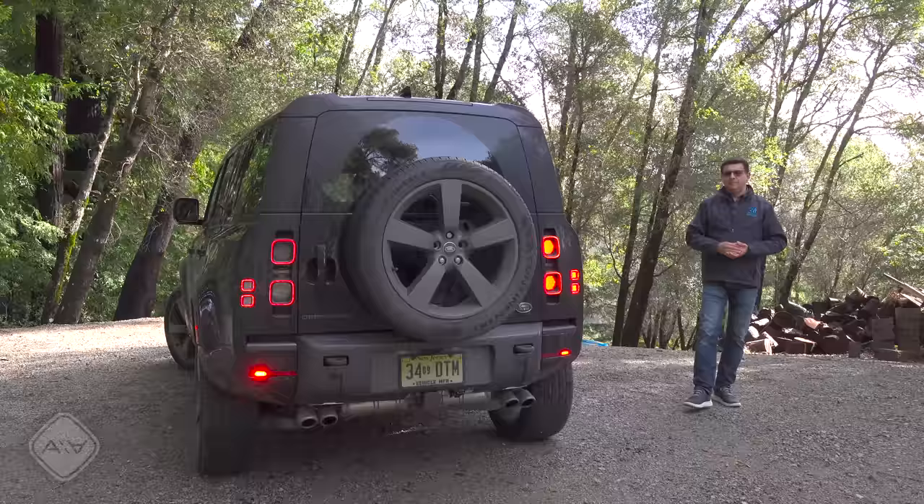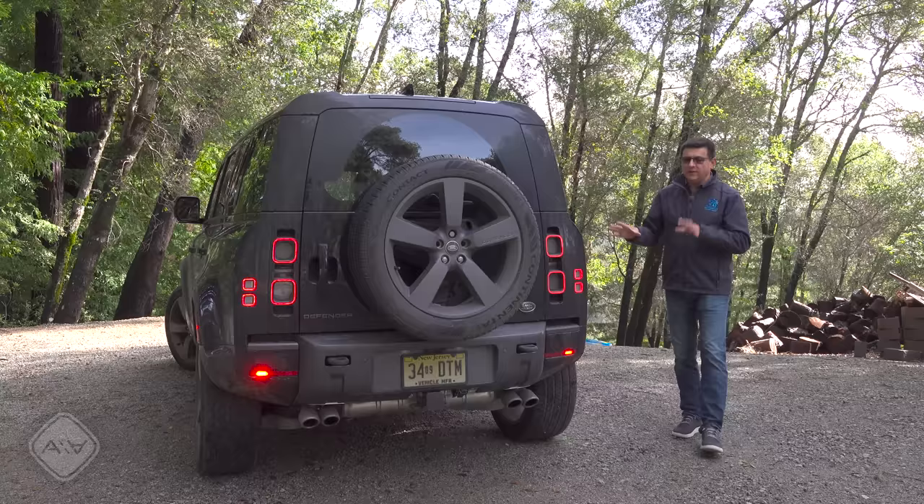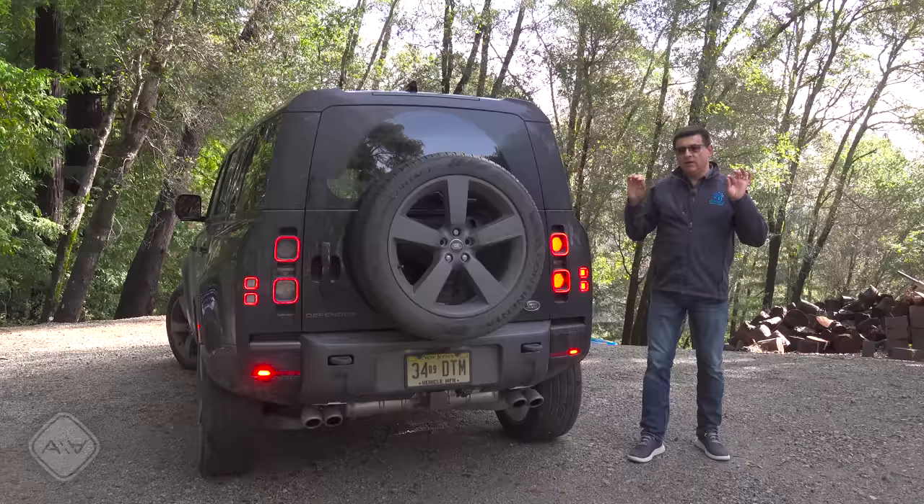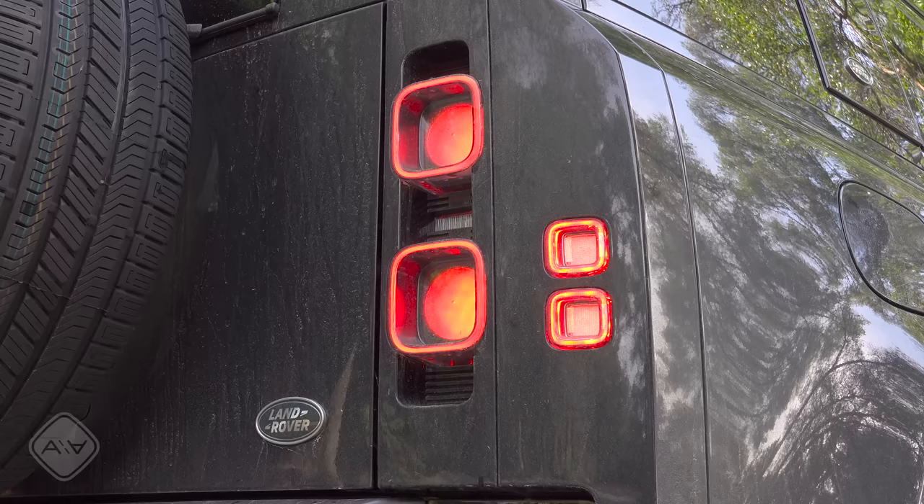Sound off in the comments about the design of the Defender — I think Land Rover knocked it out of the park. It has a lot of concept car-like elements, like the multi-module tail lamps and the very square profile. The creases along the vehicle are very crisp and sharp, the alignment is done really well, and that fifth door is practically vertical. The squareness of this rear is what I really love about the design.